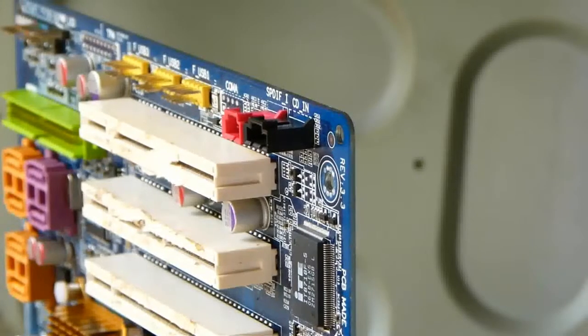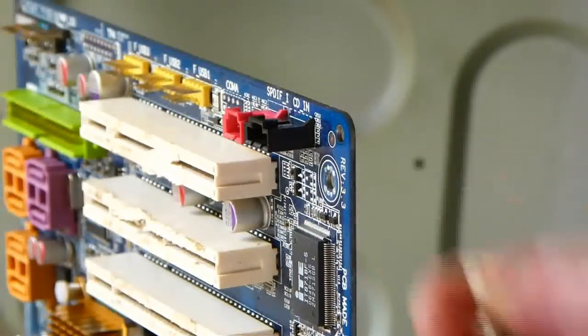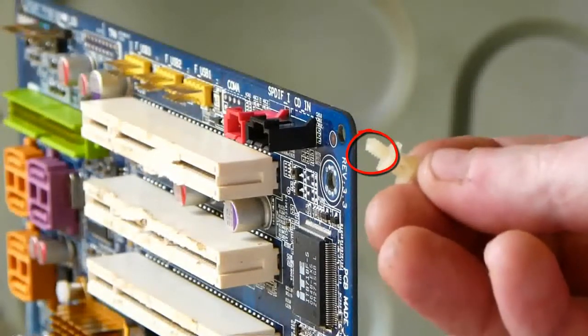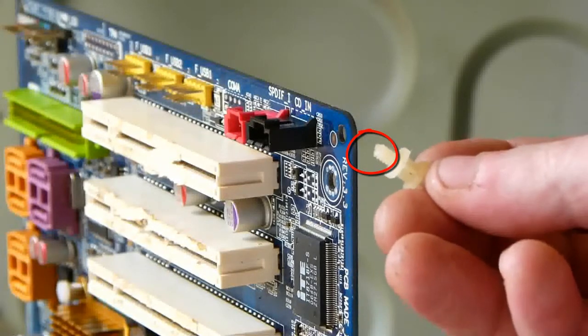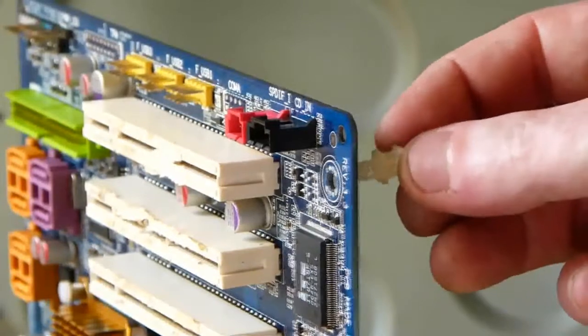This is how it is clipped on to the motherboard. That is the part that screws to the back plate, and here is the clip going through the hole in the motherboard.